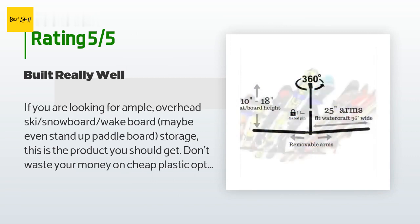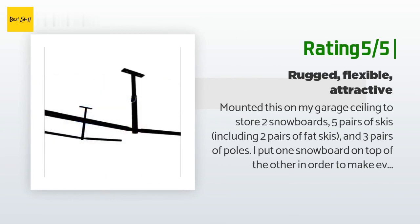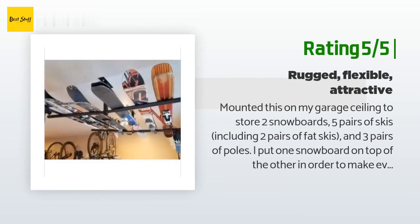Another happy customer said: I mounted this on my garage ceiling to store two snowboards, five pairs of skis including two pairs of fat skis, and three pairs of poles.